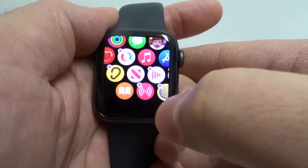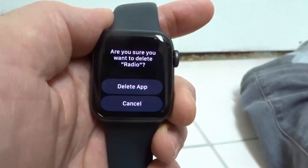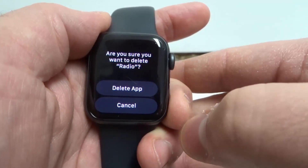So let's say that you wanted to delete this app right here. You would click the X, and it says, are you sure you want to delete Radio, which is the app that I chose? And then if you want to delete the app, whichever one it is, you click delete app.